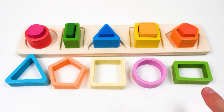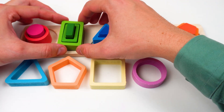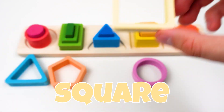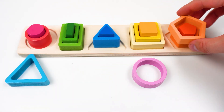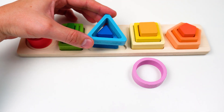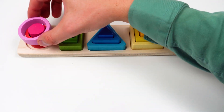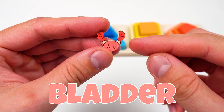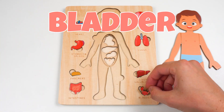Look at these shapes! Rectangle! Square! Do you know this one? Pentagon! Triangle! Circle! Look — another puzzle piece! Bladder! The bladder removes waste from your body!